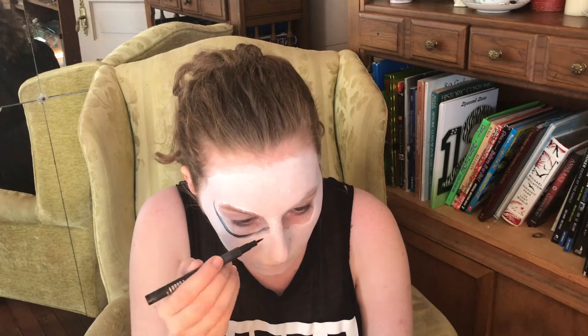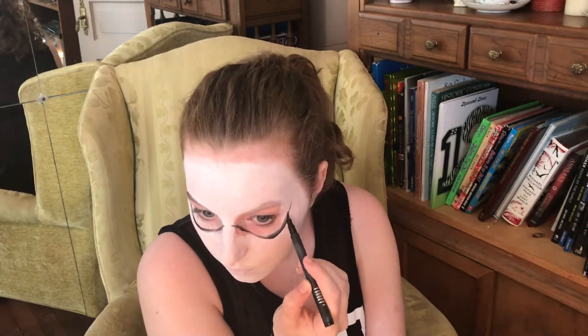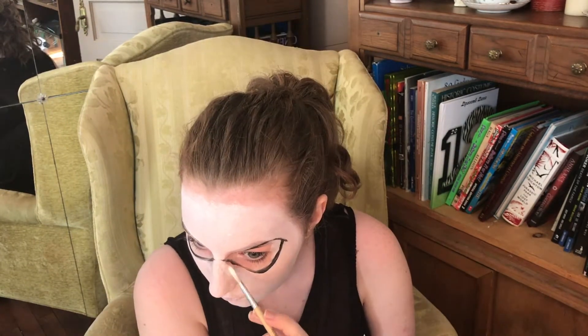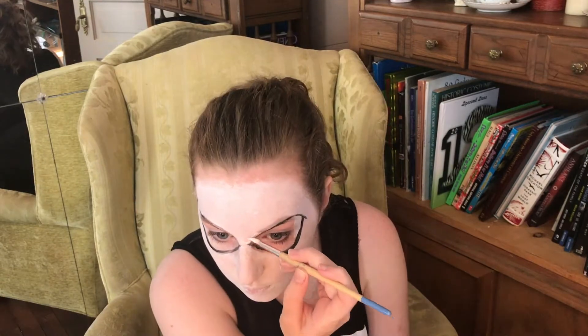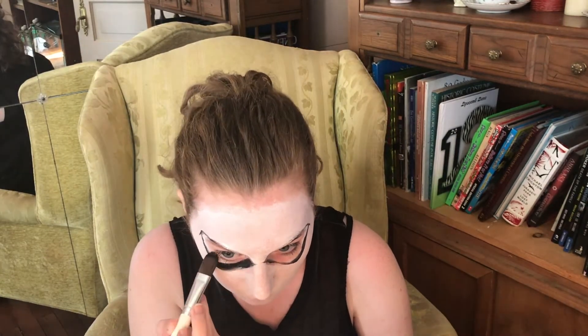Following my cheekbones and my eye sockets, I am drawing where I am going to have the eyes. I am using reference photos of Jack Skellington, so I decided on kind of like his angry look. Just for the outline, I used eyeliner. Going in with the detail brush with the white paint and cleaning up the edges — don't need to worry about it too much right now, just kind of follow the picture and you can clean it up later.